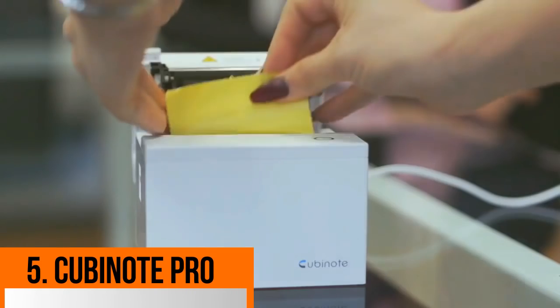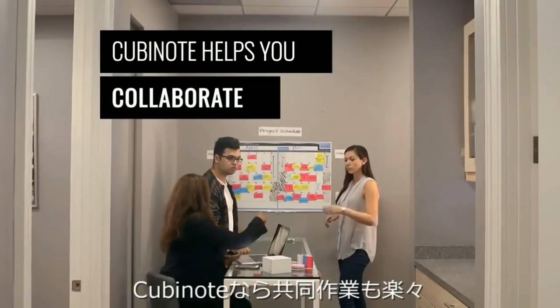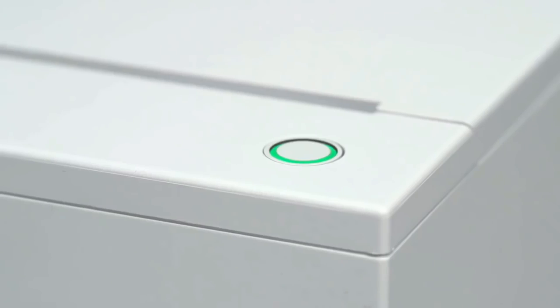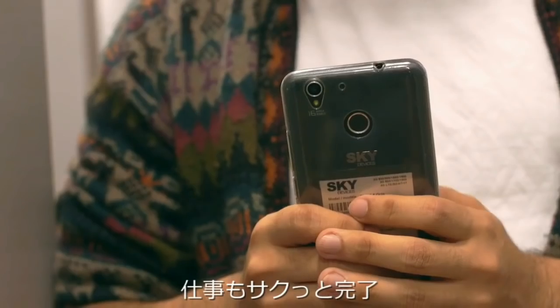In the final spot on our list, we have the Sticky Note taken to an advanced level — this is the Qubynote Pro. We control these sticky notes via an advanced mobile application, and you get reminders as well. You put the sticker on a surface, control it through the mobile app, and can easily print tasks and photos directly from the app.